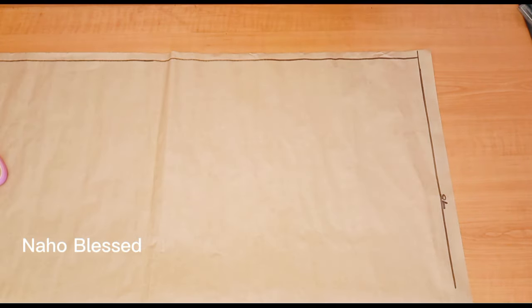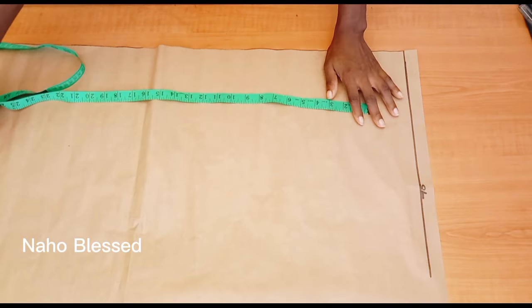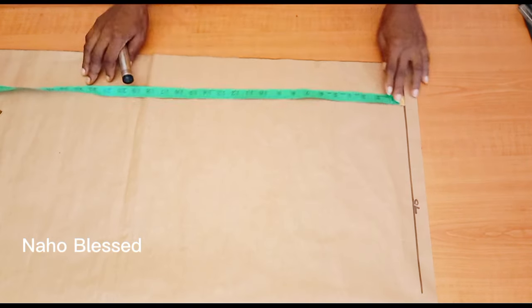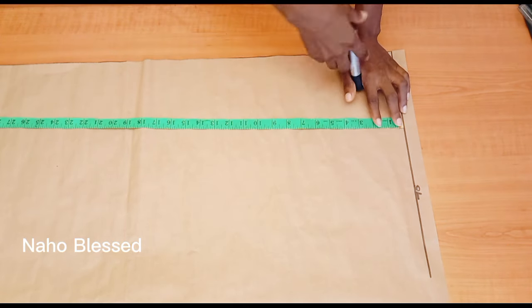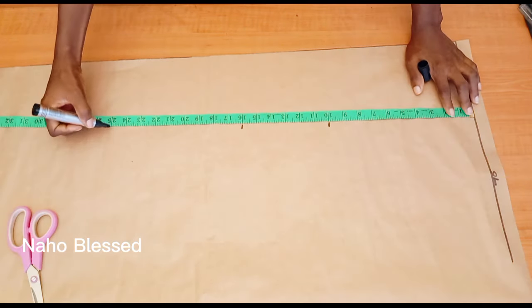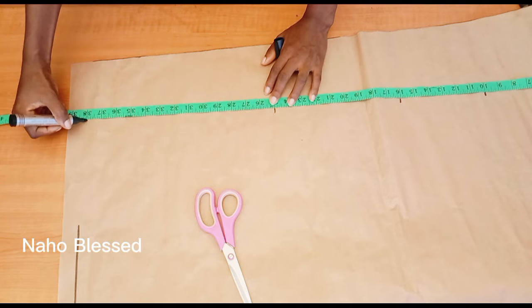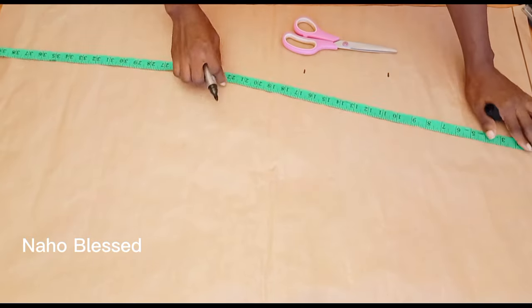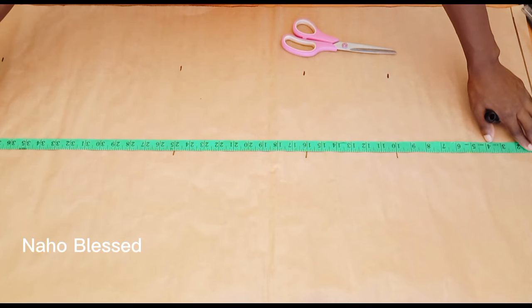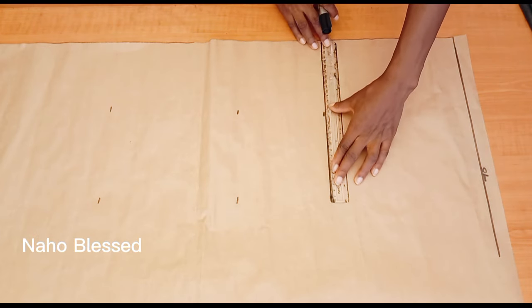I draw straight lines at the upper part and at the side — this is my shoulder line. I'll cut off this extra line here so I get a clean straight line. I'm going to start my measurement from the shoulder line. Shoulder to bust is 10 inches, shoulder to waist is 16 inches, shoulder to hip line is 25 inches, and shoulder to hem line is 38 inches. I'll mark those out and connect them to get a straight line.